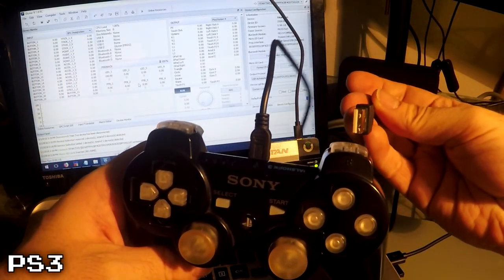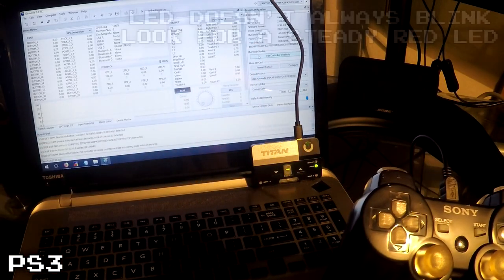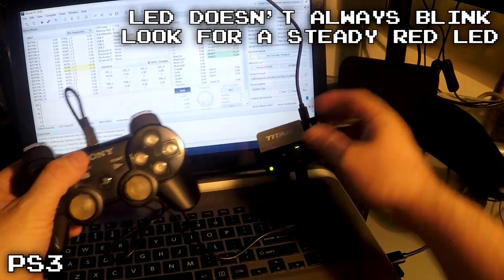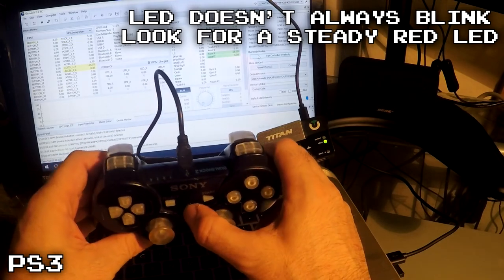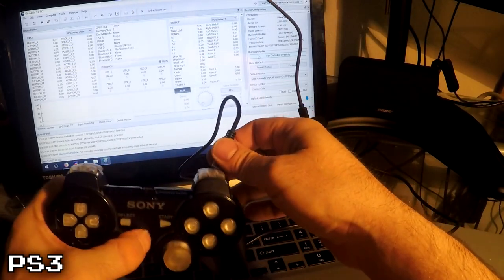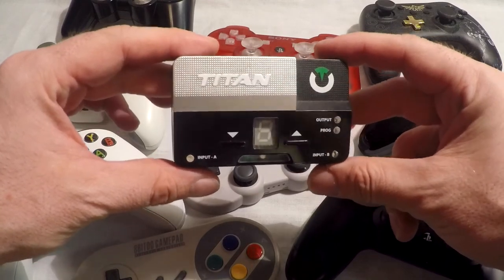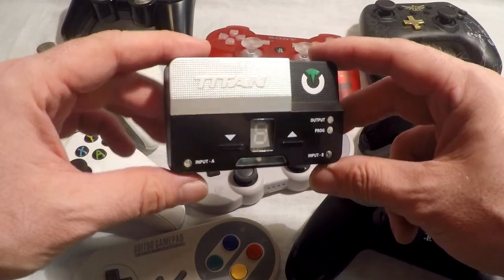For PlayStation 3, click the Pair Controller wirelessly button and then plug your controller in. The LEDs on the controller will blink and then you can unplug it. You can use almost any Bluetooth controller and support for more controllers is always being added, so if it doesn't work now, just check back at a later time.